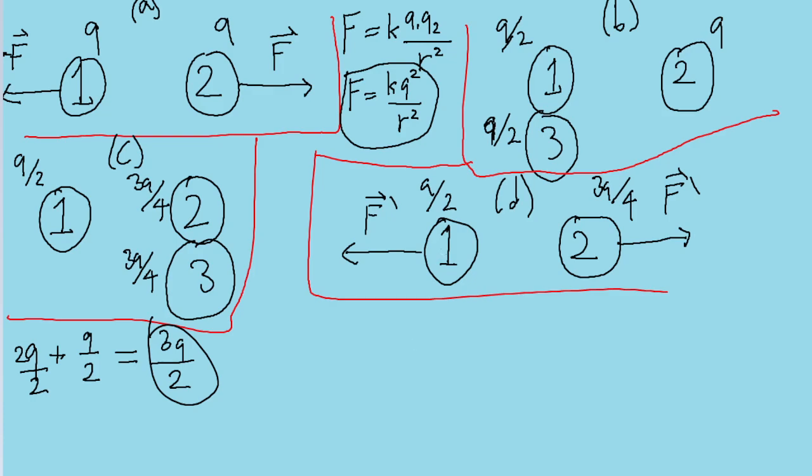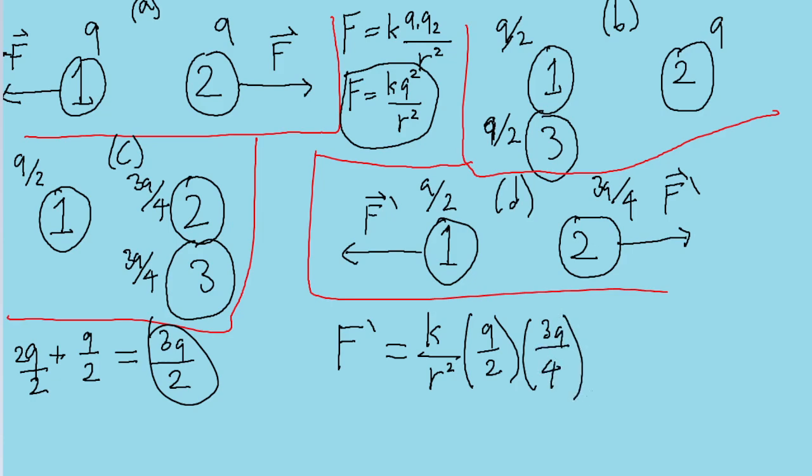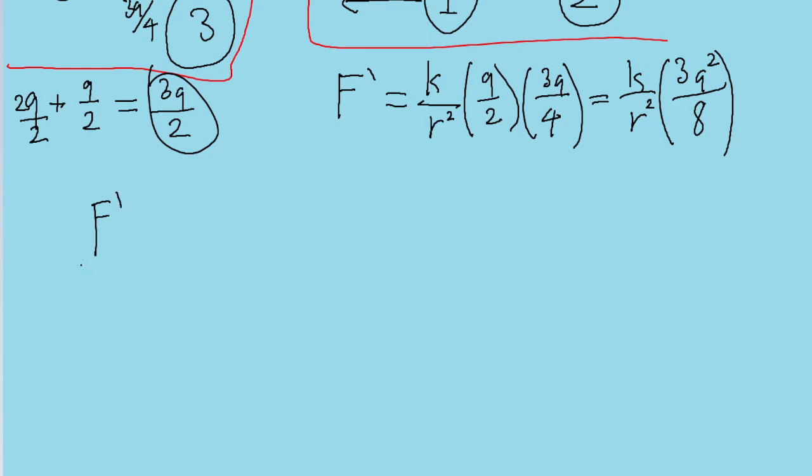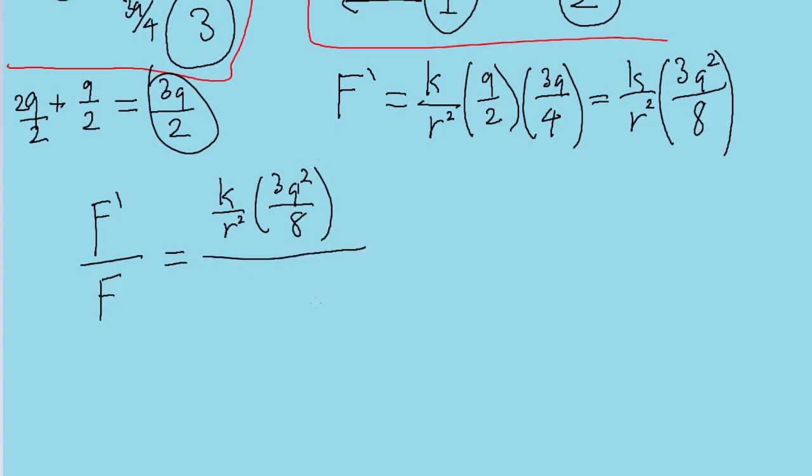Now let's use Coulomb's Law again with these new charges. F prime equals K over R squared, multiplied by the product of the charges: sphere 1's charge of Q/2 times sphere 2's charge of 3Q/4. Multiplying those fractions: Q times 3Q gives 3Q², divided by 2 times 4 which is 8. So F prime equals K times 3Q² divided by 8R². The problem asks for the ratio F prime divided by F.